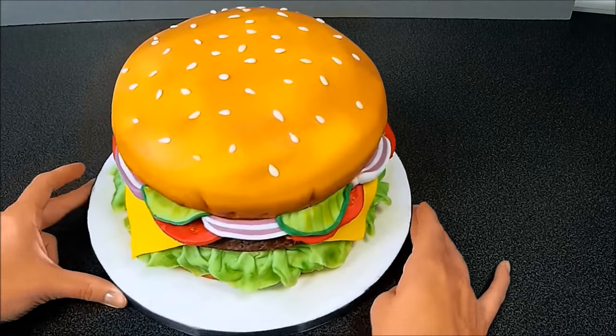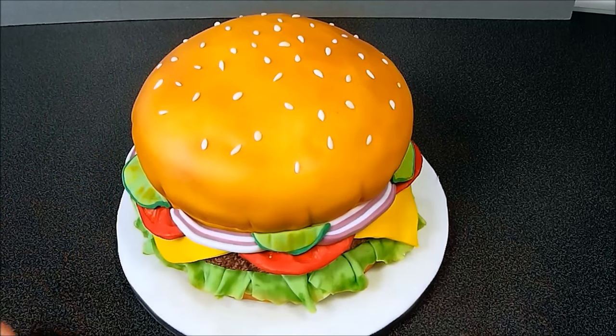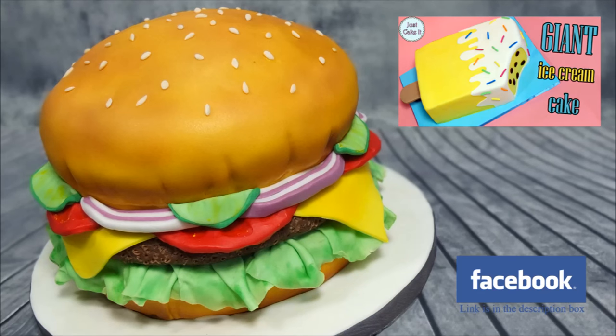The hamburger cake is done! Let me know in the comments how you liked it, and if you make one too please share it with me. Thank you for watching this video, I hope you liked it, and don't forget to subscribe to my channel for more videos like this. If you would like to see how to make a giant ice cream cake, click on the picture in the right corner. See you next time!